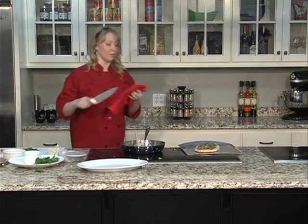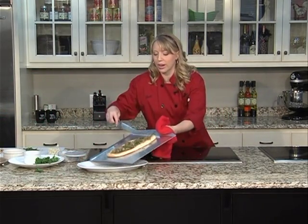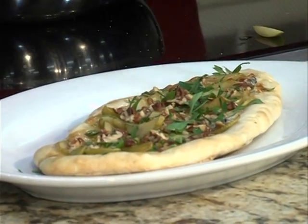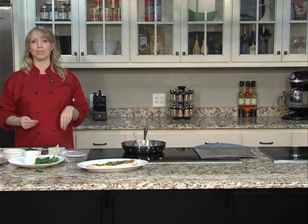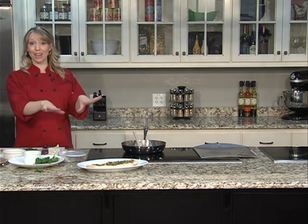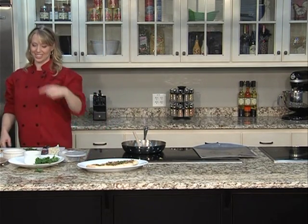You can chop it up however you want — nice small squares, big ones, it doesn't matter. Just throw it right on the platter. Fruit and cheese platter on a plate all together. Tell me that's not a beautiful gourmet appetizer that comes together in just a couple of minutes. Enjoy it. We'll talk to you soon.